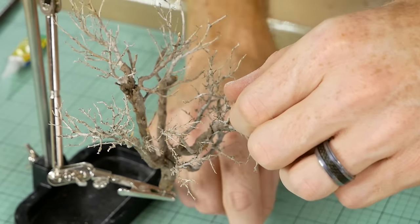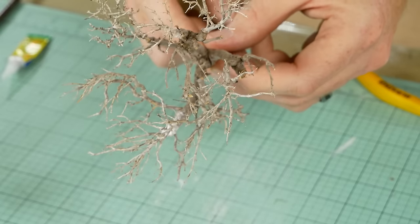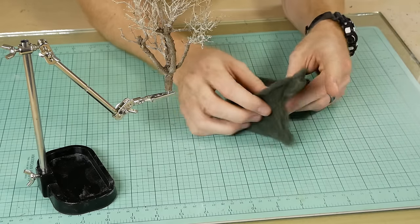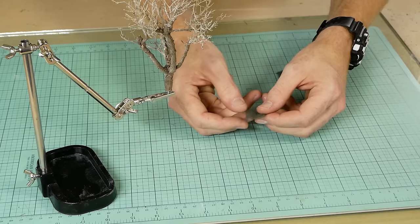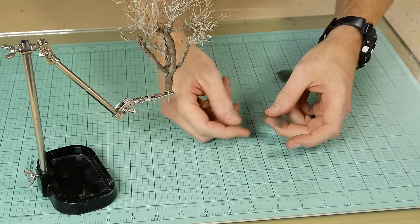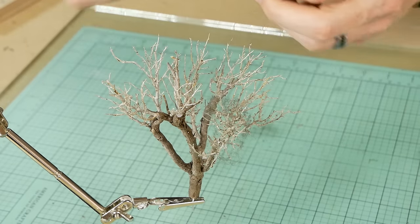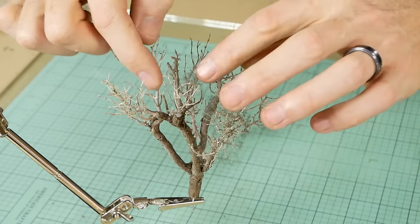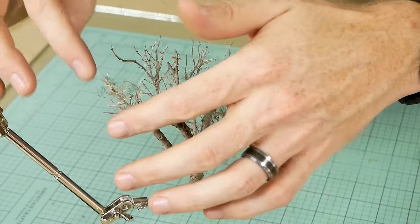The next step is adding foliage. For this I'm using a brown poly fiber from MP Scenery Products. I only need a very small amount because I'll tease it out until it's very thin. From that teased-out piece I pull off some smaller pieces to place over the branches. I avoid putting one large piece of poly fiber over the entire tree because it tends to result in a very uniform and unrealistic-looking tree.